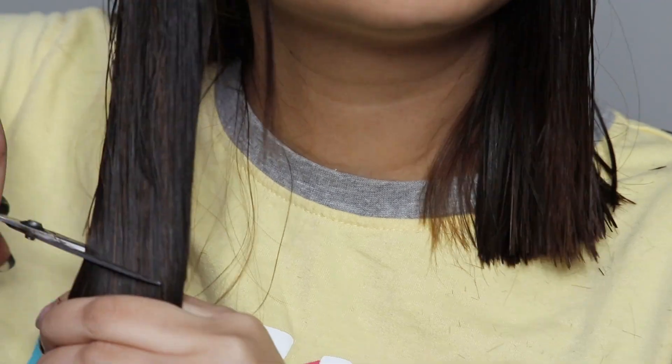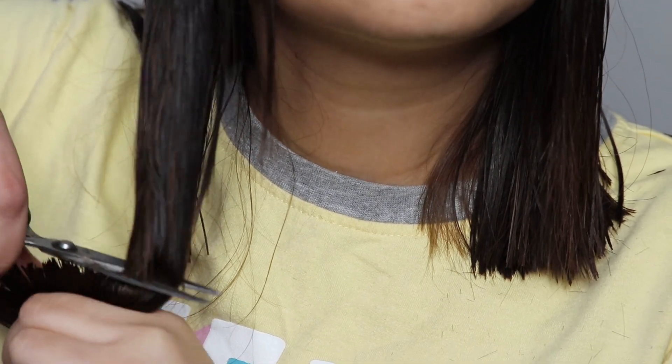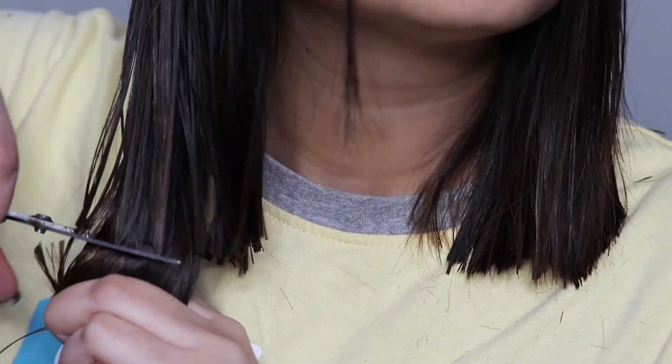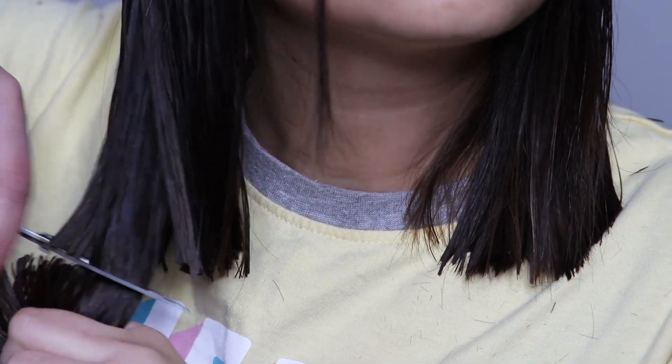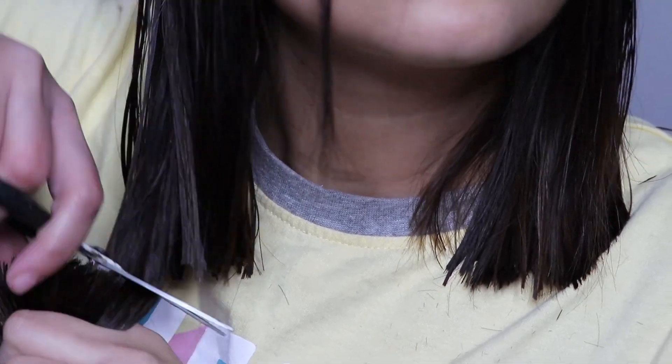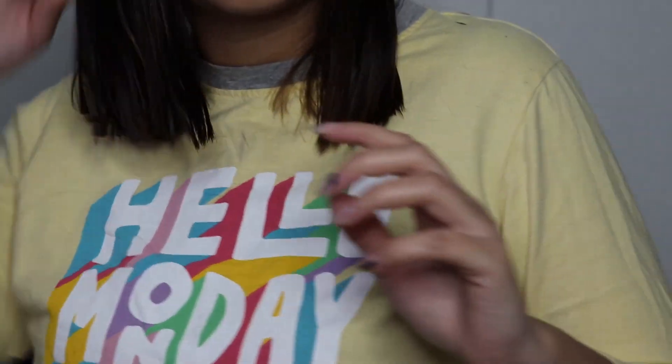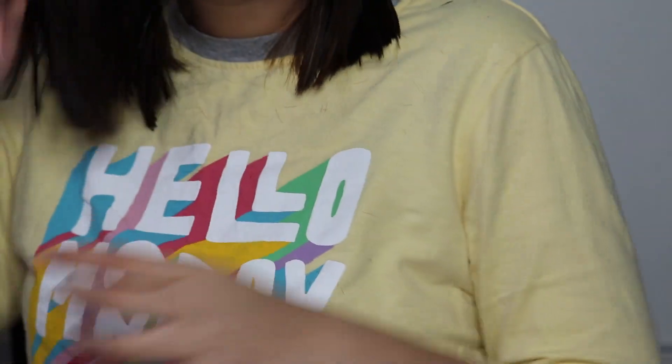I was nervous, but after cutting it I felt I had done it right. On the other side, I took a little bit of the front and then the rest of the back. I actually underestimated the volume of my hair — I thought it would be less, but there was a lot. And this is how my haircut turned out. Honestly I was scared, but I was pretty happy with the cut.